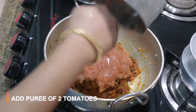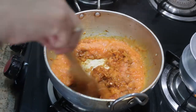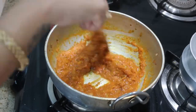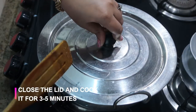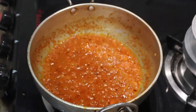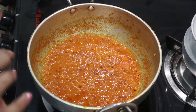Now I'm going to add about two tomatoes that are pureed — this gives a nice consistency to the gravy. Stir it again and cook for about three to five minutes on medium flame with the lid closed. After five minutes, you can see the oil has separated from the gravy, which indicates the gravy is well cooked.